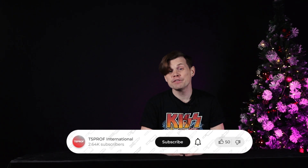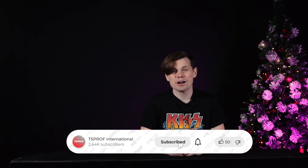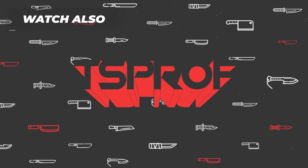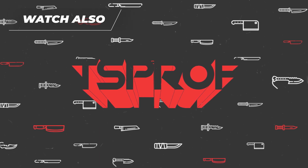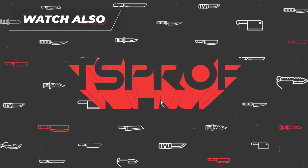If this review was helpful to you, give it a like below and of course subscribe to our channel to never miss upcoming videos. Take care and stay sharp! See you next time!